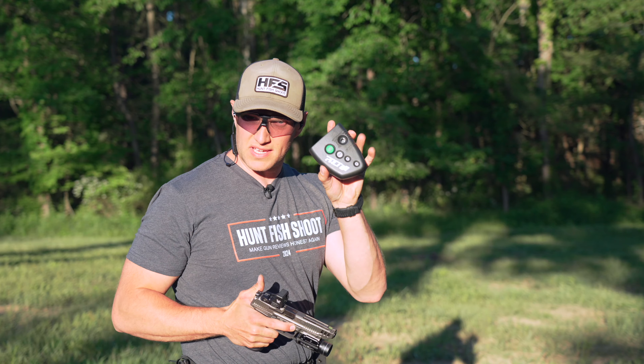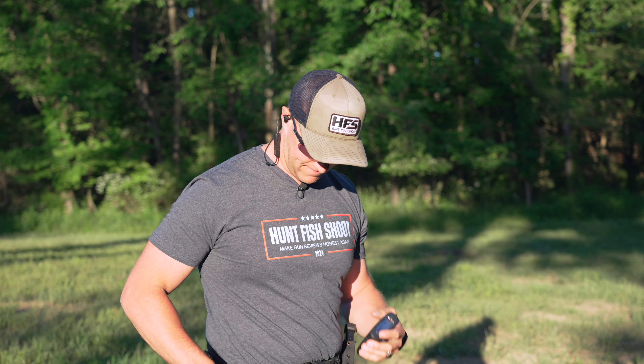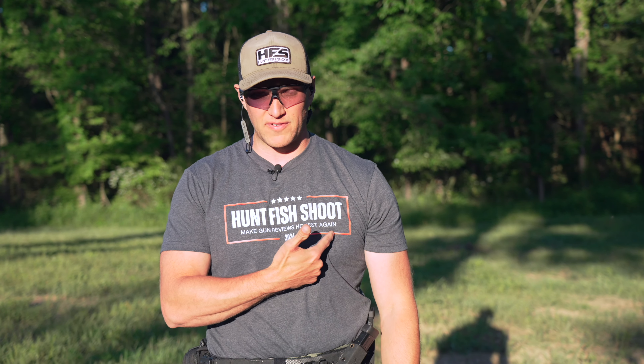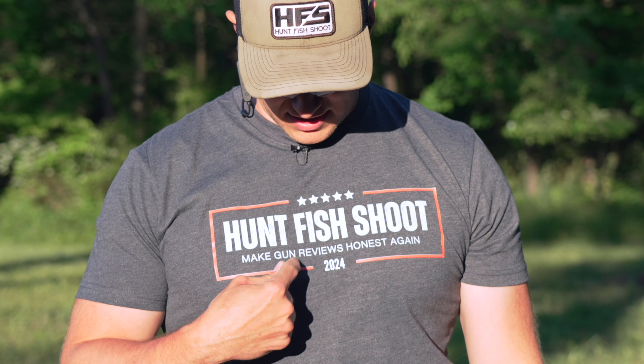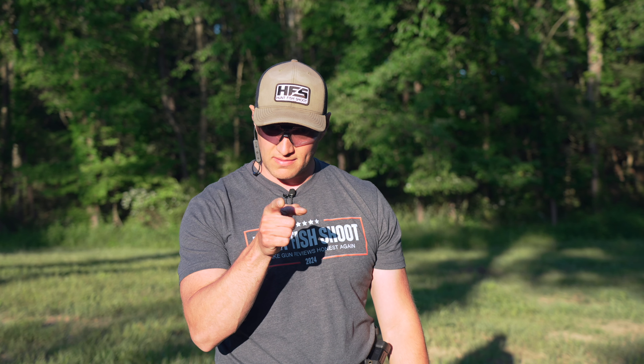You guys know why I always carry one of these — to keep myself honest. And what's more important than honesty? Hunt, fish, shoot — what we stand for. Make gun reviews honest again. All day, every day, 2024.